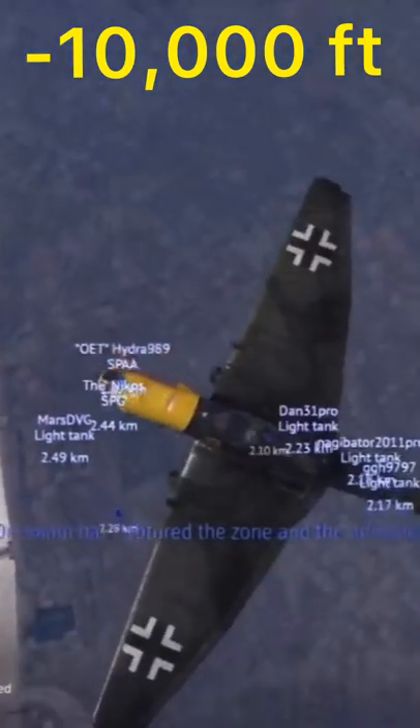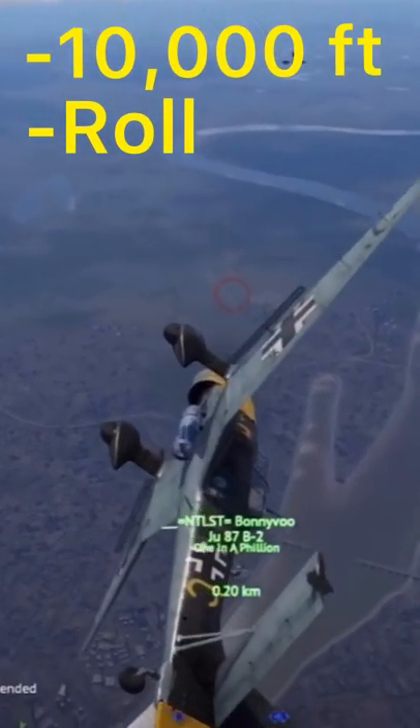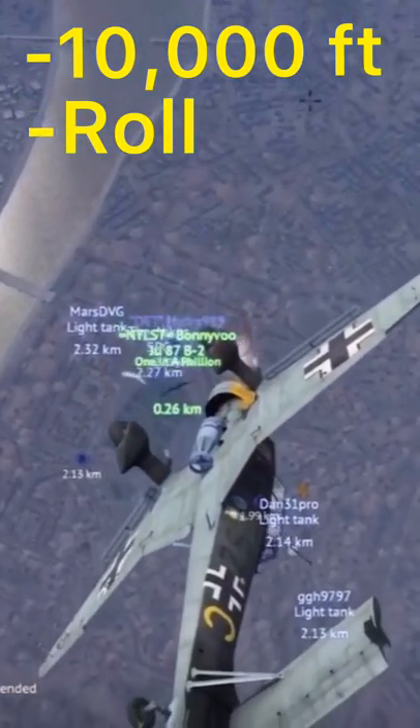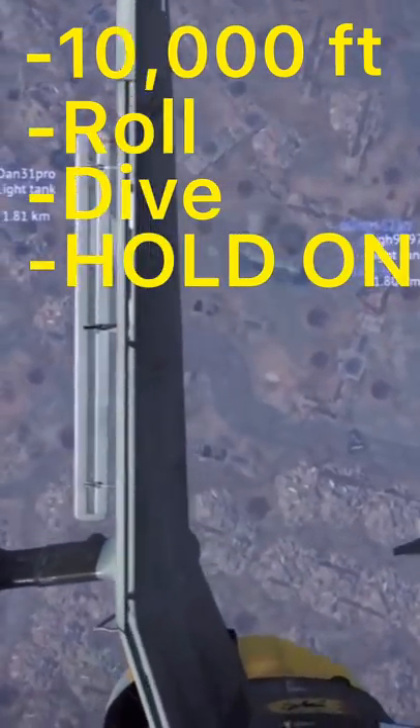Once you are directly over the target, make sure to roll your aircraft so that the ground is perpendicular with your canopy. Once there, cut throttle, extend airbrake, and pull up on the stick. This will cause your aircraft to go 90 degrees vertical and the ground will fast approach.